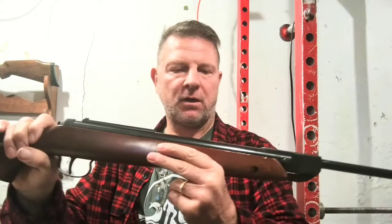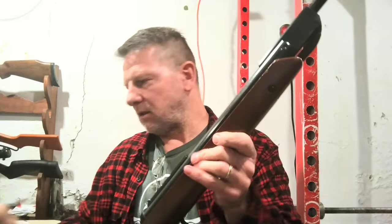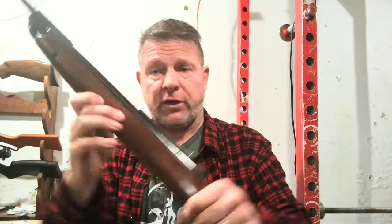We're down to the final finished product here. There is no lube on this and everything has been cleaned up perfectly. I'm going to tell you a few things I did do that weren't really on camera.